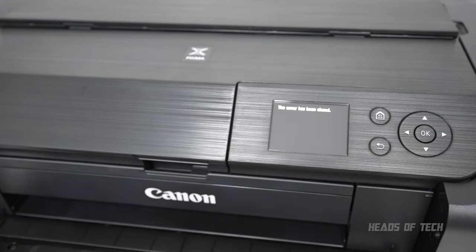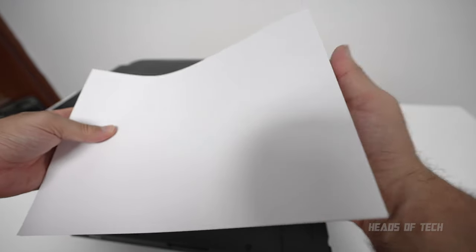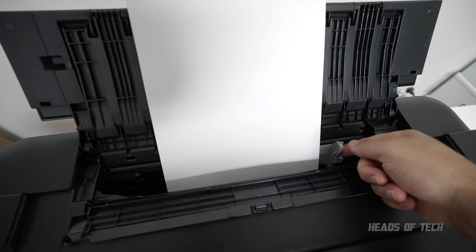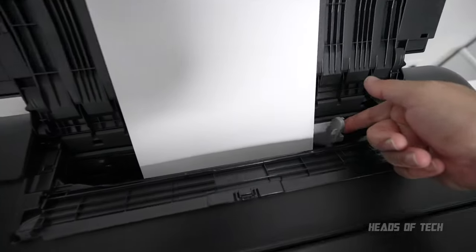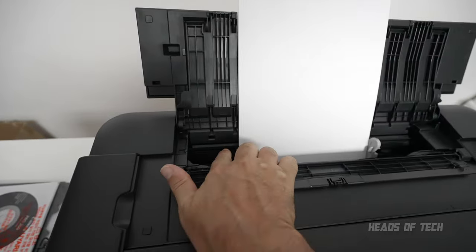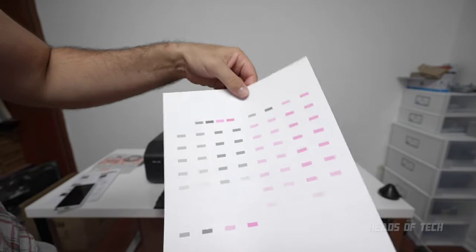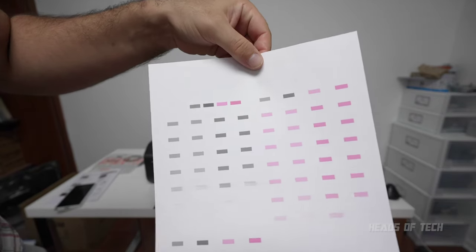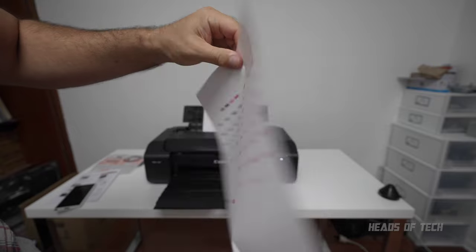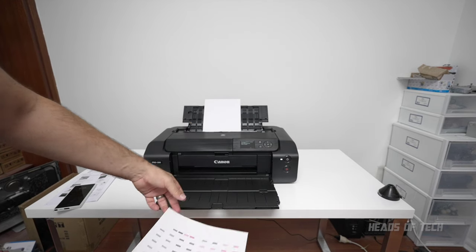Once the cover is closed it starts to initialize. The first thing you need to do is align the paper — I'm using some cheap A4 paper from my laser printer. Open the tray at the top and use the paper holders to line it up nice and tight. And there it is — officially the first printout! It's aligning the colors to make sure everything's perfect. This process lasts about four minutes, then we'll be using high-quality paper for some amazing photos.